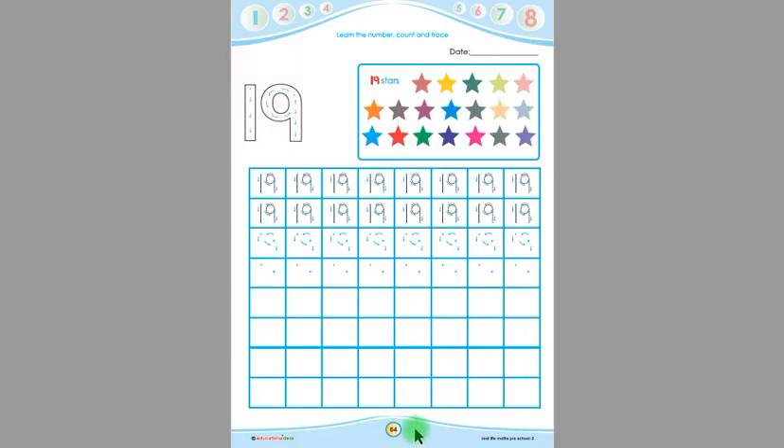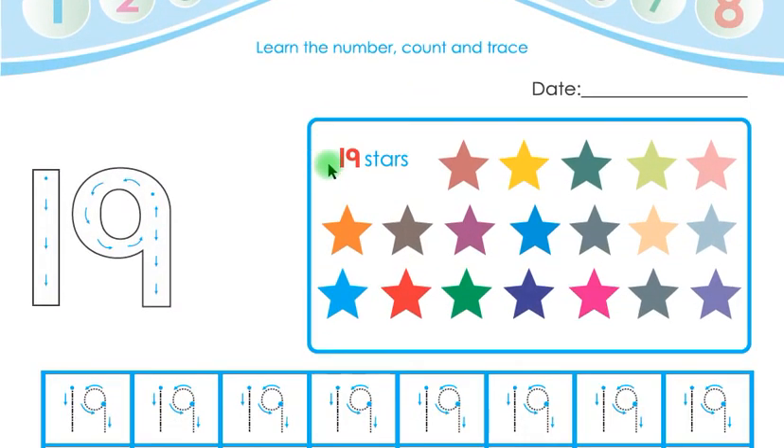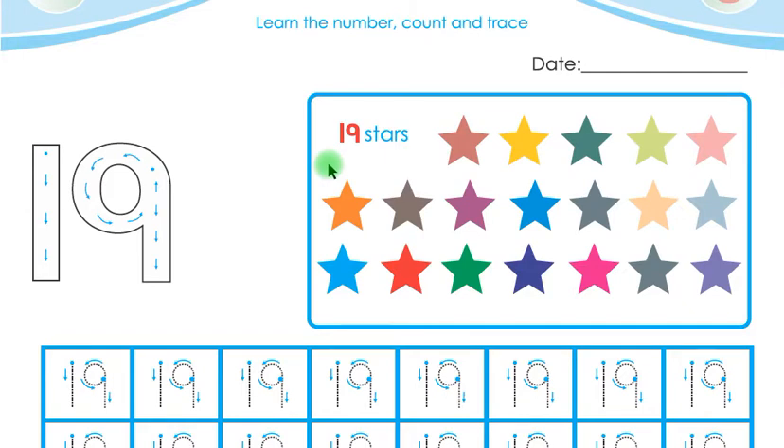Today we are going to learn from page number 64. Look at this, children — there are so many stars on this page.